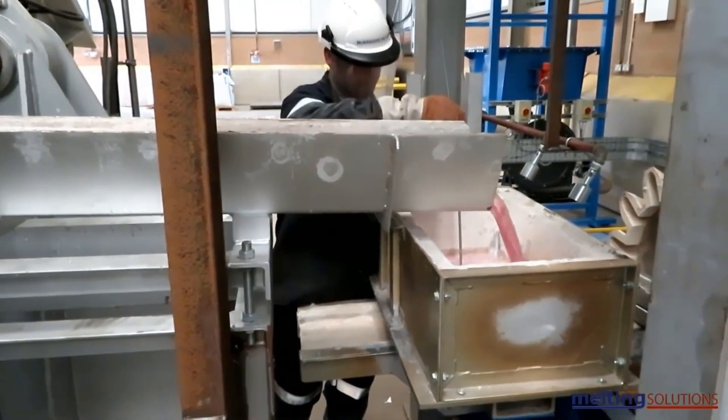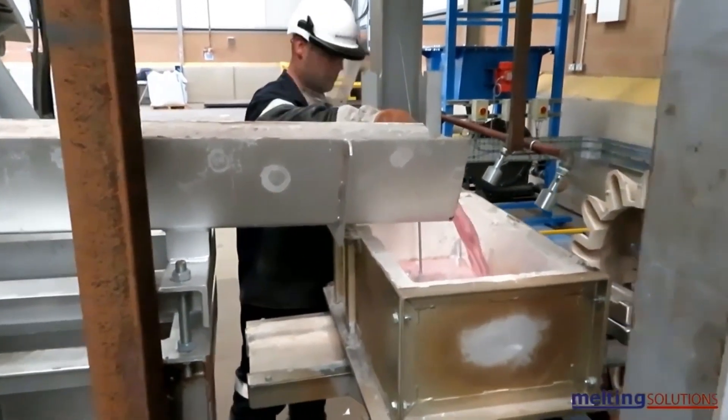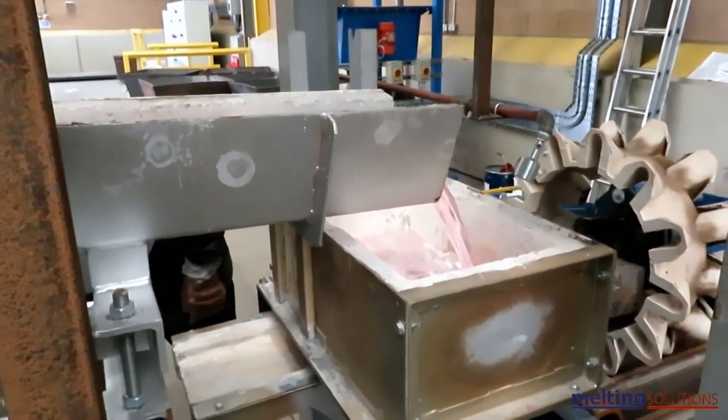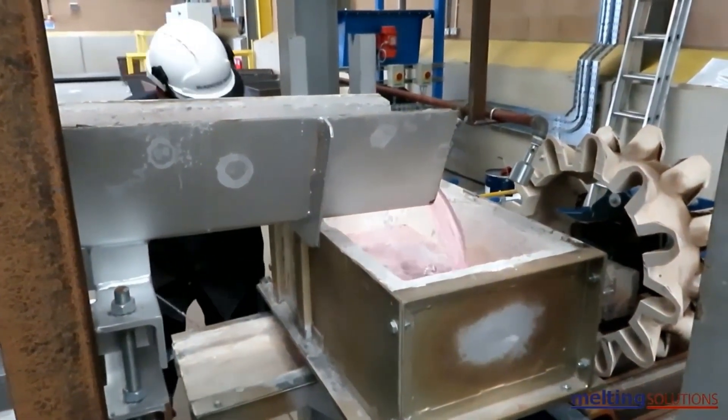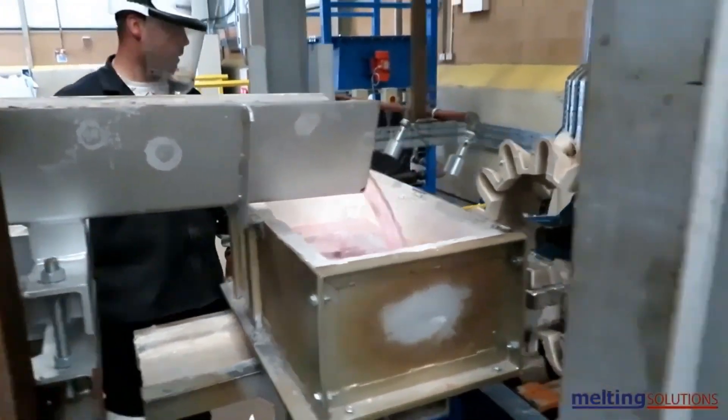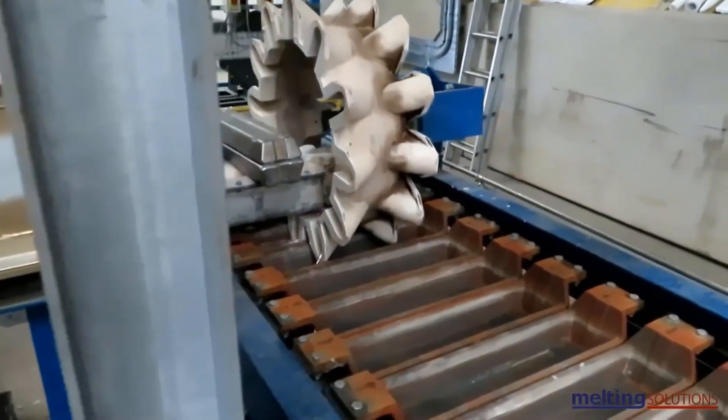The purified aluminum is then alloyed with other metals, such as magnesium, copper, and silicon to improve its strength and other properties. This is done by adding the alloying agents to the molten aluminum and stirring the mixture until the alloying agents are fully dissolved.